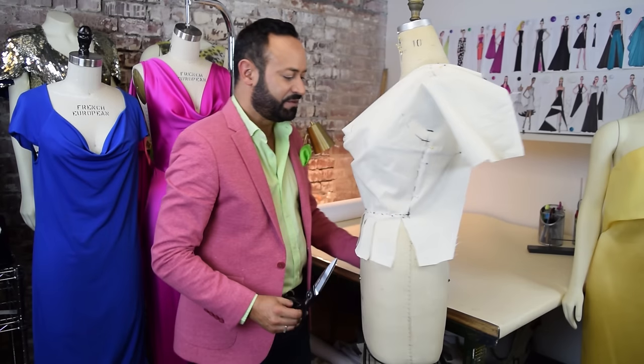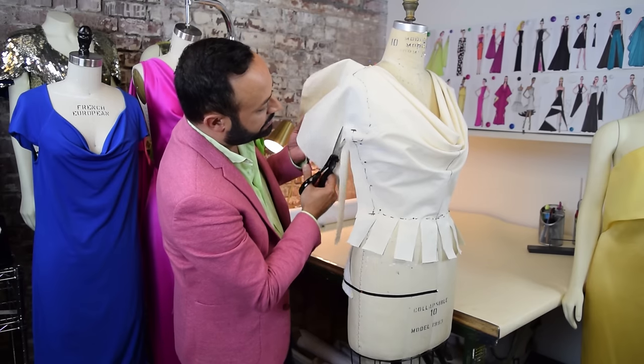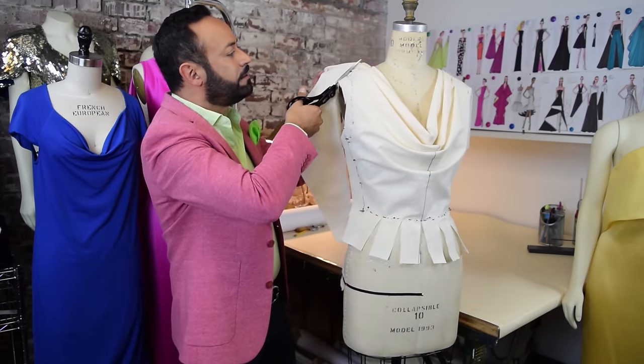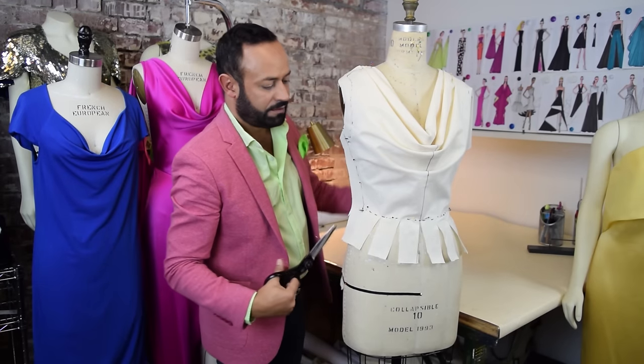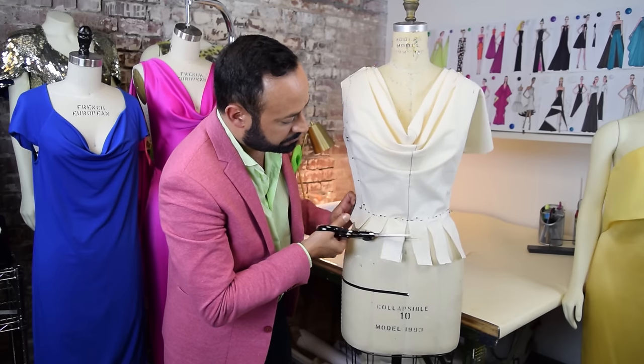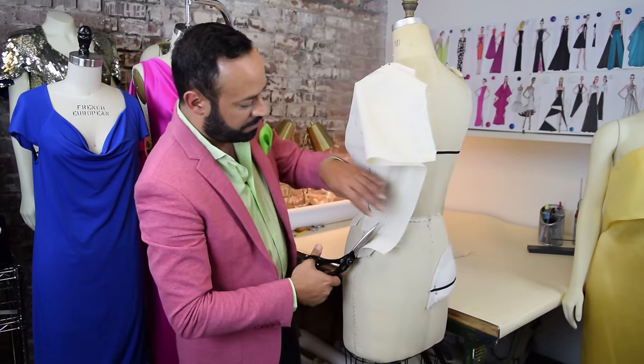Now cut — cut any excess. Carefully trim the excess fabric, cut and trim around the marked lines.